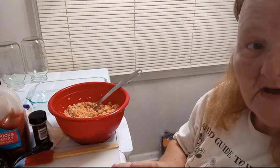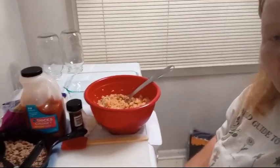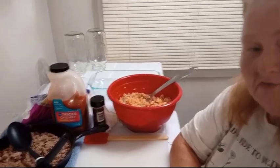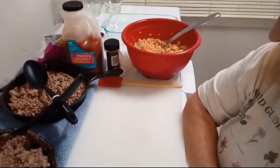Ingredient-wise, what you're going to need for these — and I call them wet burritos — they are wet burritos because I like my burritos that way.